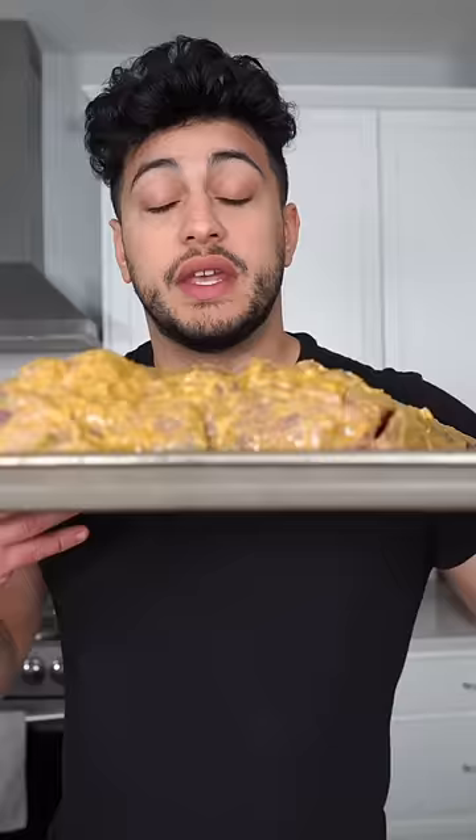Now we're gonna marinate until we lose patience — but you can't lose patience. Give this a day or two and trust the process. I thought it was obvious, but cover it and put it in the fridge.